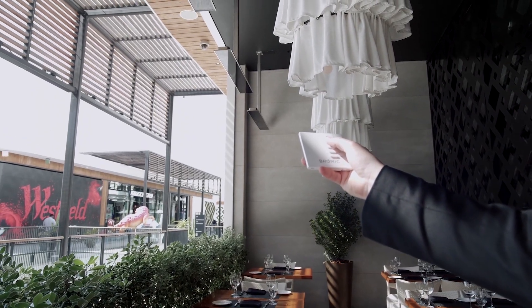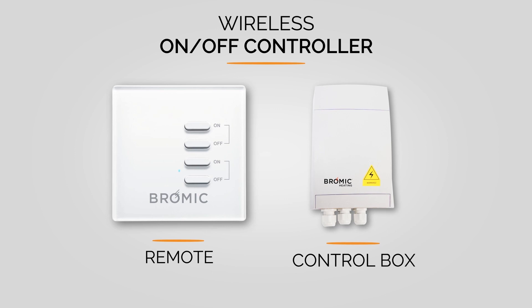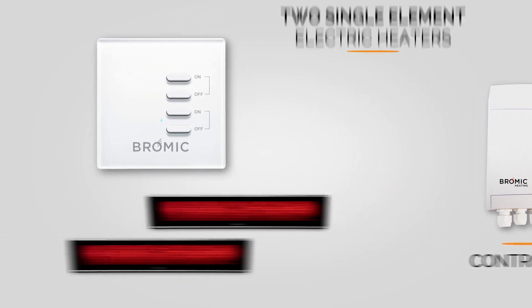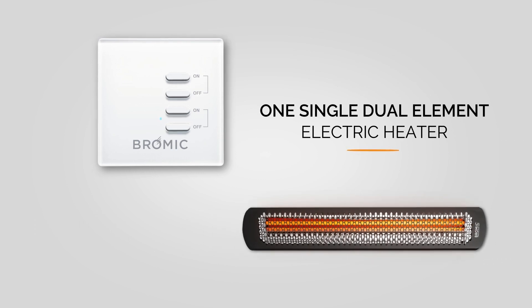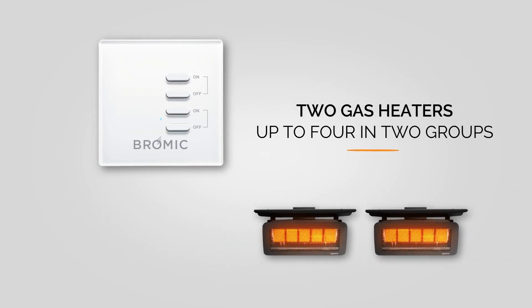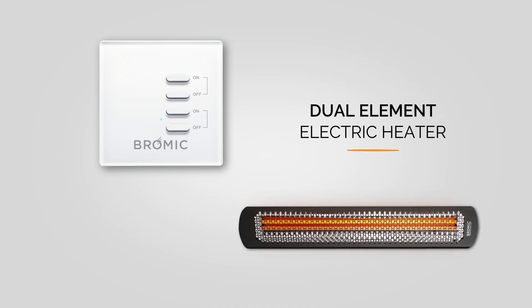The Bromic wireless on-off controller can manage independent on-off capabilities for two separate outputs. This includes two single element electric heaters, one single dual element electric heater, two gas heaters, or up to four gas heaters controlled in groups of two.